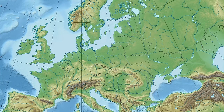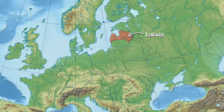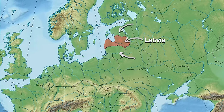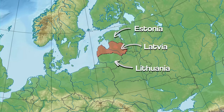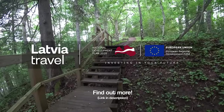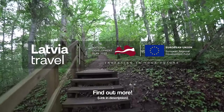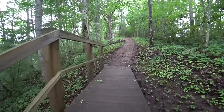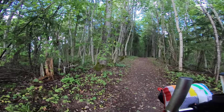Latvia is located in northeastern Europe and is one of three countries that make up the Baltic States. The Baltic Forest Trail passes through both Lithuania and Estonia, but I'll only be covering the Latvia section on this trip. This video is kindly sponsored by Latvia Travel — if it inspires you to check out the Baltic Forest Trail for yourself, please head over to the top link in my description to find out more. This section coming up looks half rideable, so I'm going to give it a go.